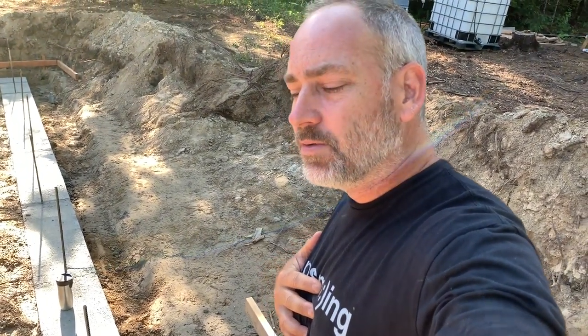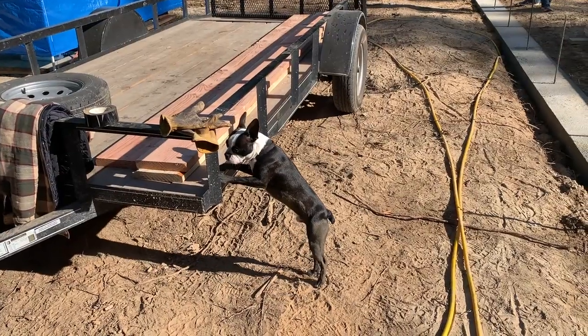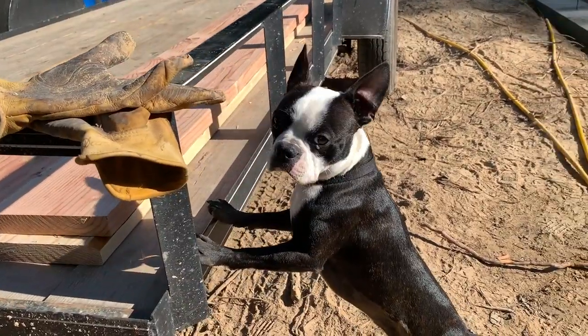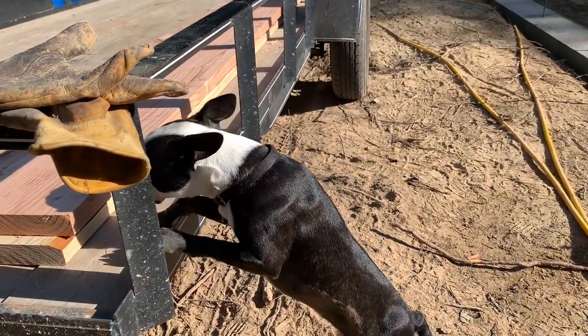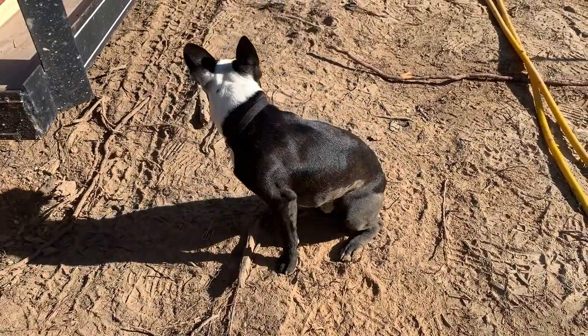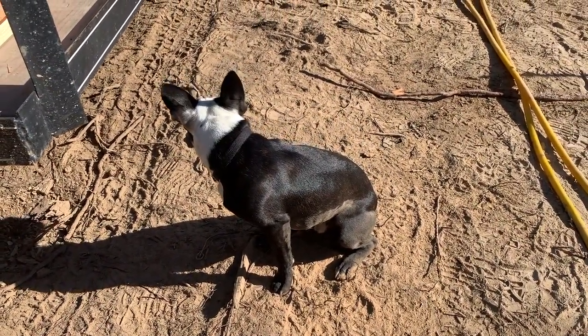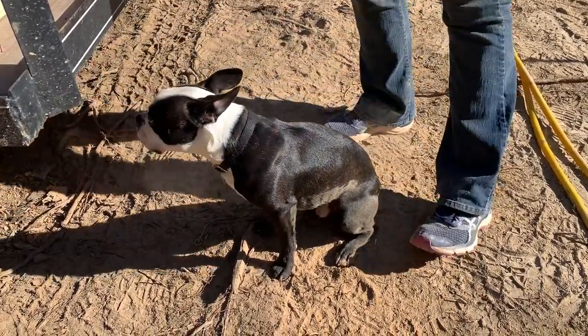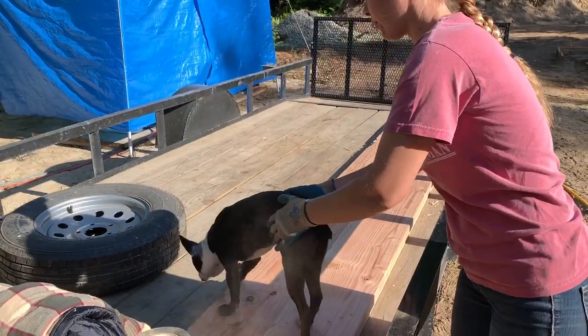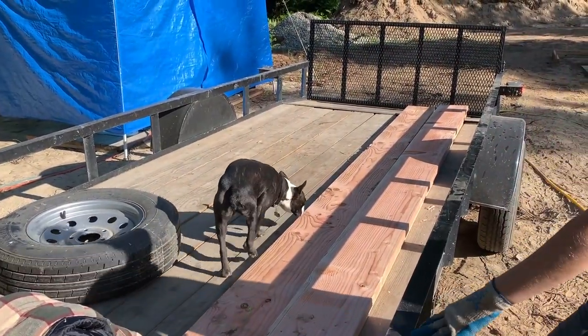Tux, what are you doing buddy? You're going to jump up there and hit your head on that thing. Come here, I'll help you. He's a lumber dog.